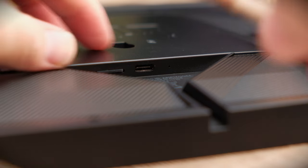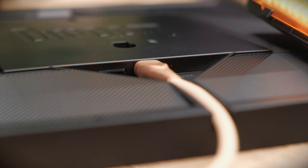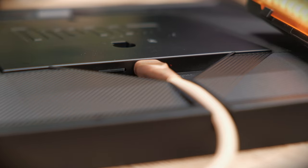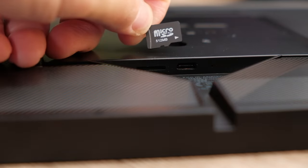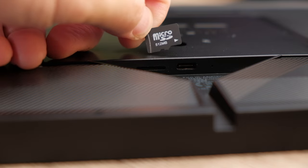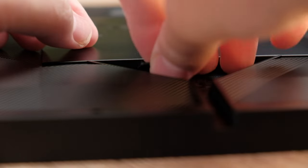Below the panel, you get a USB-C port to plug the frame in for power. Unfortunately, this frame is not battery powered, so you cannot use it wirelessly and need to keep it plugged in. Next to that, there's also a slot for a micro SD card, which is used to load up the operating system of the panel — if you pull it out, it will restart and ask you to reinsert the card.